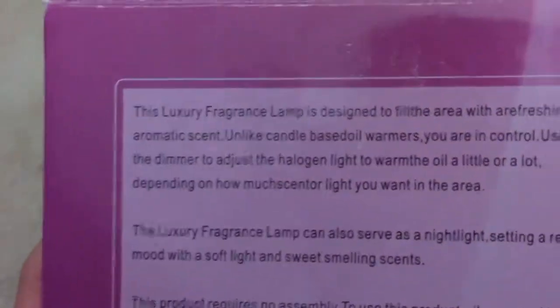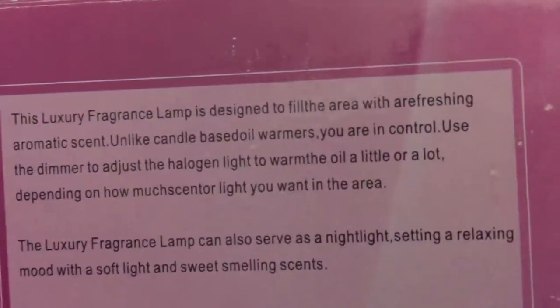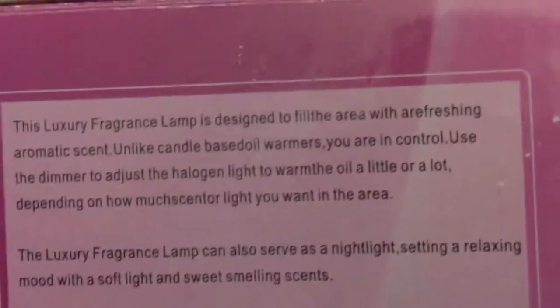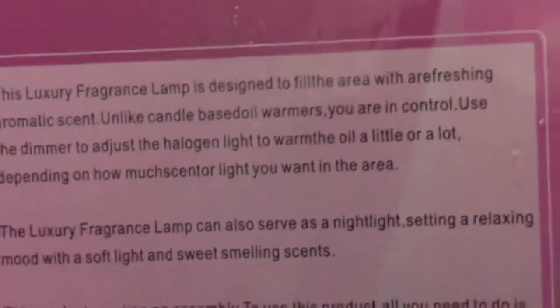I'm going to read this the proper way of reading this. I'm going to read you how it's spelled. So we'll read from the top first. This luxury fragrance lamp is designed to fill the area with air refreshing aroma scent. Unlike candle-based oil warmers, you are in control. Sure I am.